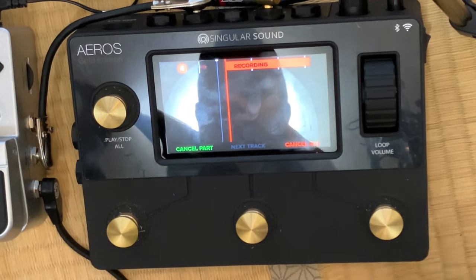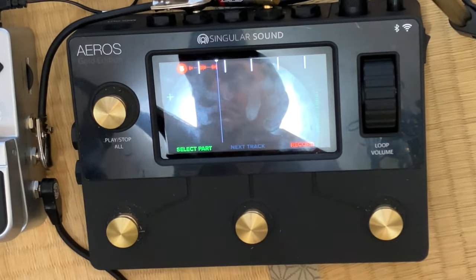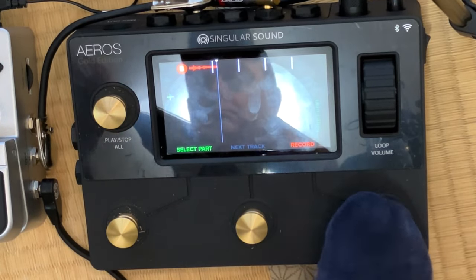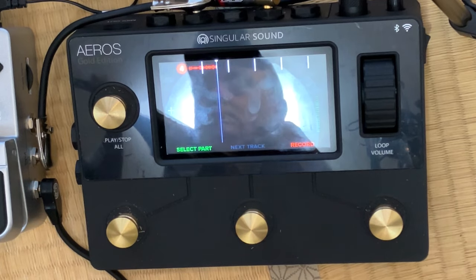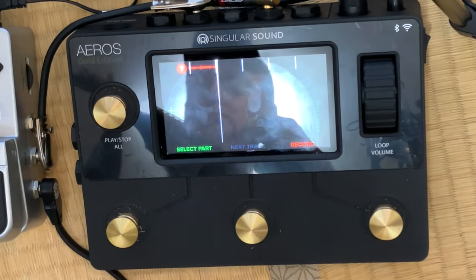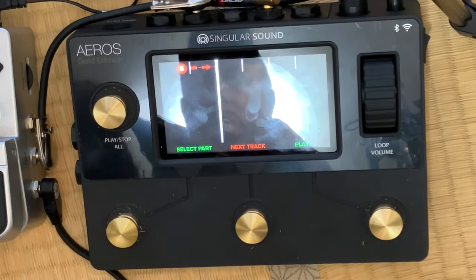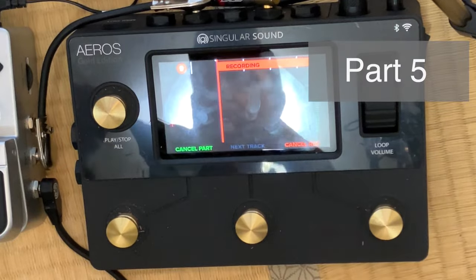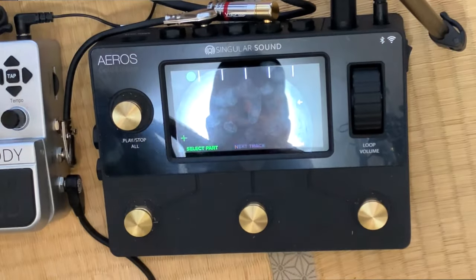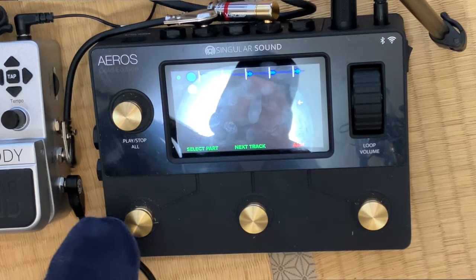All right, I think I got five song parts, including a little ending bit there. So I've just popped up the screen now, and you should be able to see that there are six little circles. If you toggle through, you've got six parts — I've used five of them. I didn't use all six. There's my first part there on the top in blue.